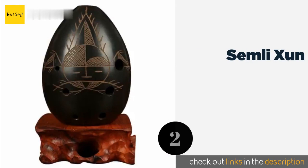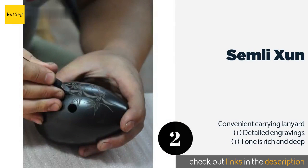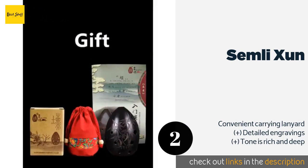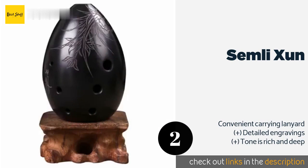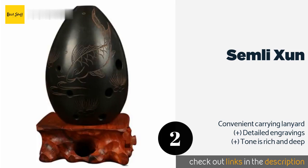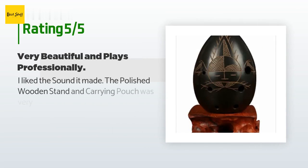Number two is Semli Shuen. The Semli Shuen is the perfect gift for lovers of truly classical, even historical music, as its design is based on an ancient version of the beloved wind instrument. It's made of durable pottery clay with a shiny finish. The price is approximately $55. There are nine customers who have reviewed this product, with an average rating of 4.6 stars.